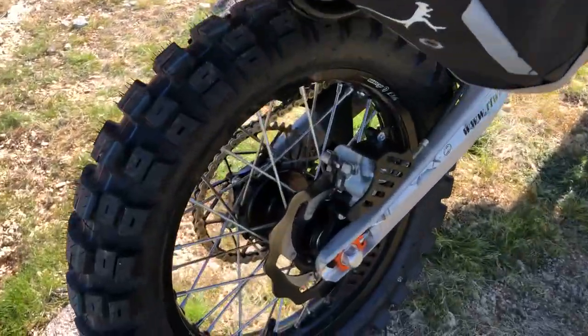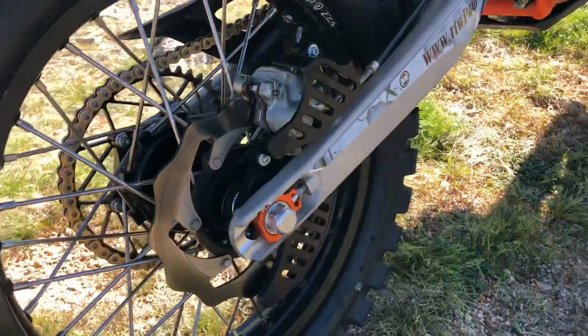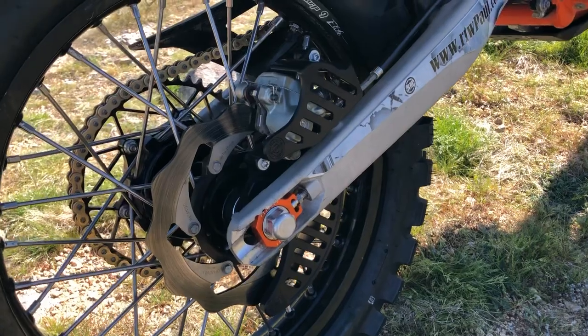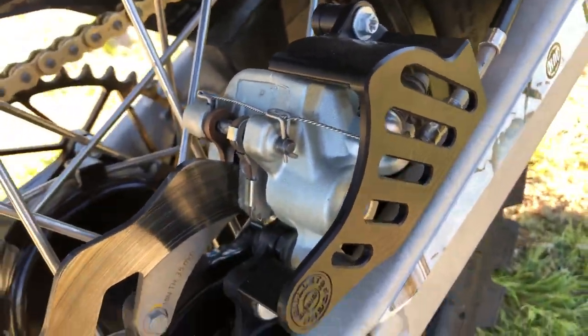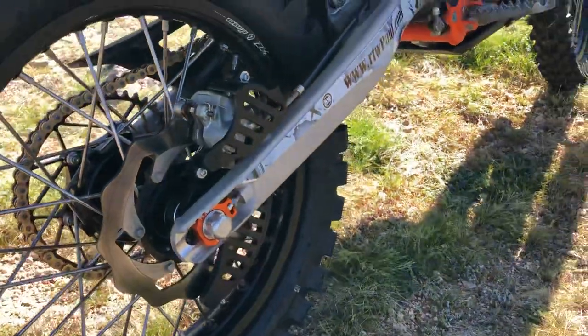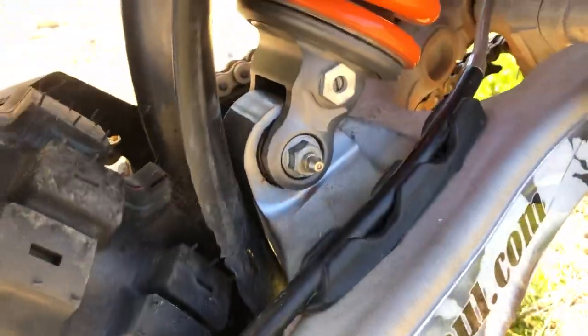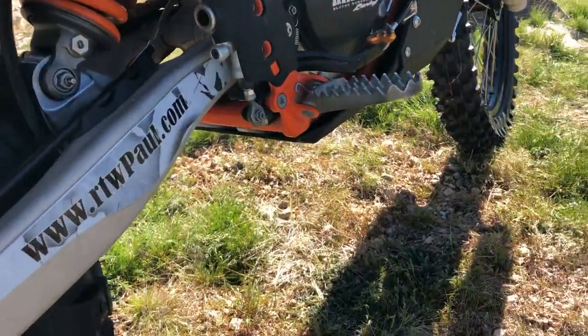Starting at the back wheel: this is the Warp 9 Elite Series with the cush rear hub. Then Bulletproof Designs — he's got the disc guard as well as the caliper guard. You can see some nice touches here like the safety wire on the caliper pin clips, and he's got the zerk fitting on that bolt for the rear shock heim joint.